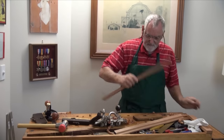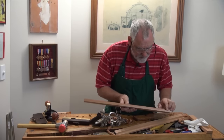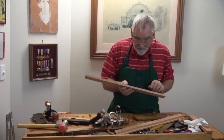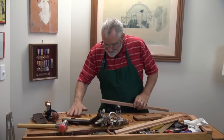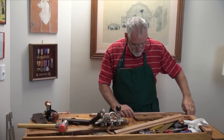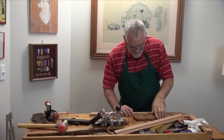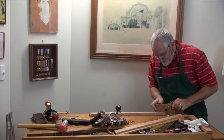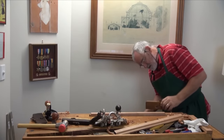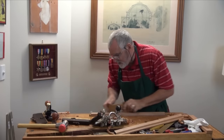Now if you look here, I've actually reached the line here, a little way to go here and a little way to go here. That means when I've been planing, I've been leaning a little bit too much when I'm getting into the middle. So that's easily overcome. All I do is lean a little bit heavier at the start and a little bit heavier on the exit.